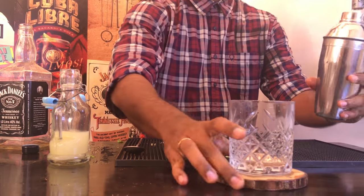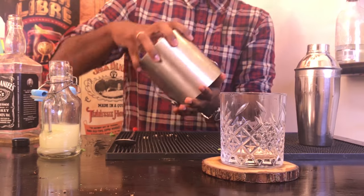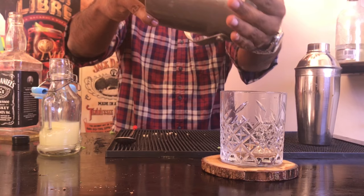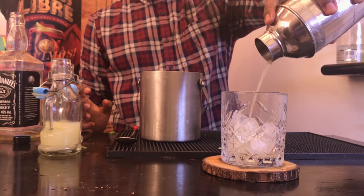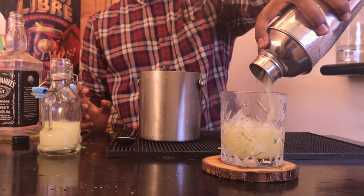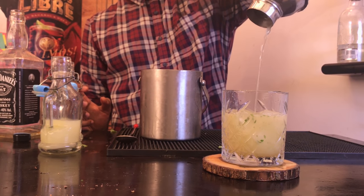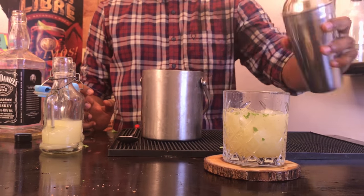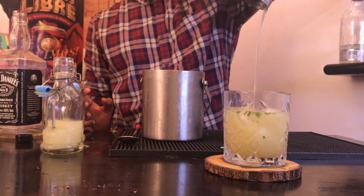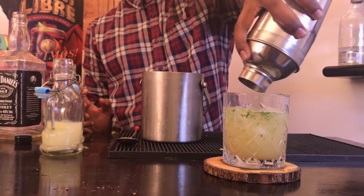Now open the top, take a double rocks glass and fill it up with ice. Always rinse the glass with water first, then add ice carefully, and pour your drink. Now the whisky smash is traditionally double-strained, but I single-strain it because I feel those little pieces of mint make the drink that much more lively. Make sure you get every drop of your drink from your shaker.